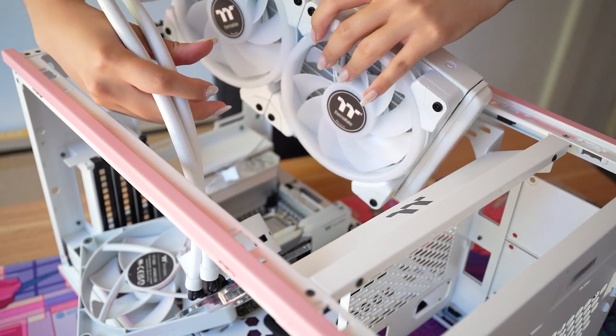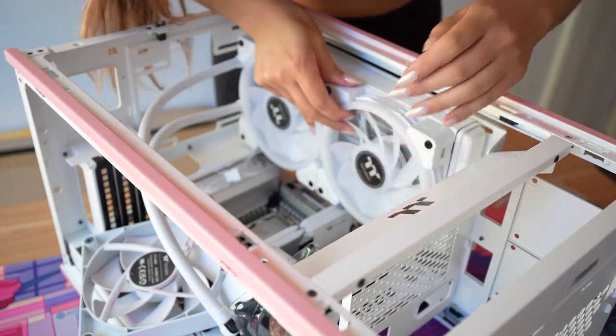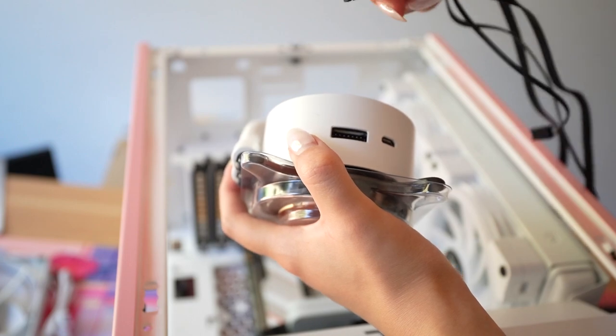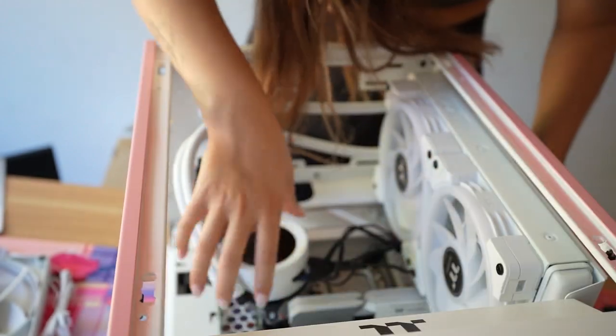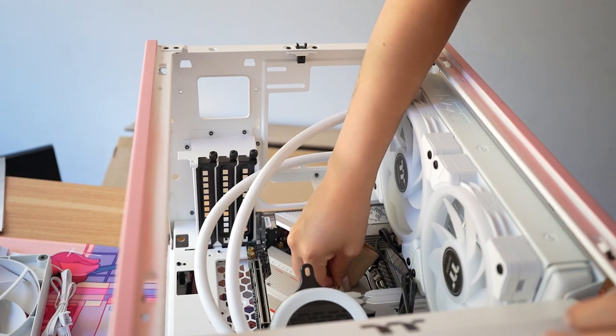I ended up having to remove the top fan to fit in the AIO, but I just reinstalled it on top of the radiator. This case actually supports either a 240 or 280mm radiator on that side, and since this is the Kraken Z63 there are still two cables — some of the new Kraken coolers only have one cable, which is super nice, but this is one of the old ones.